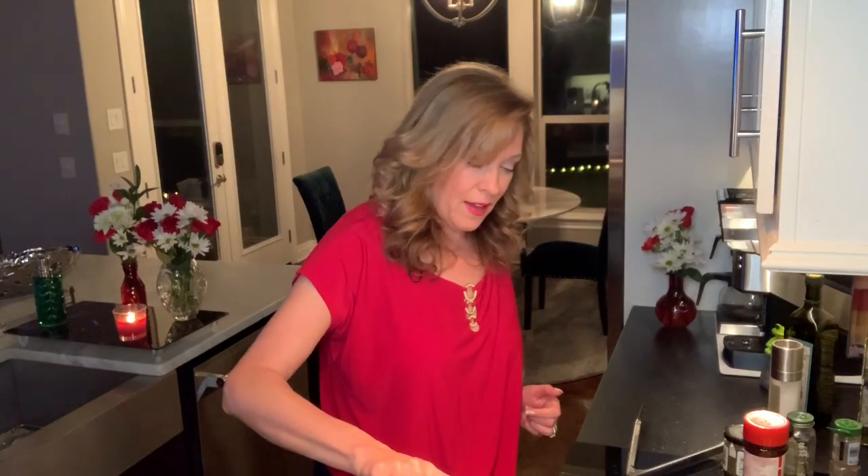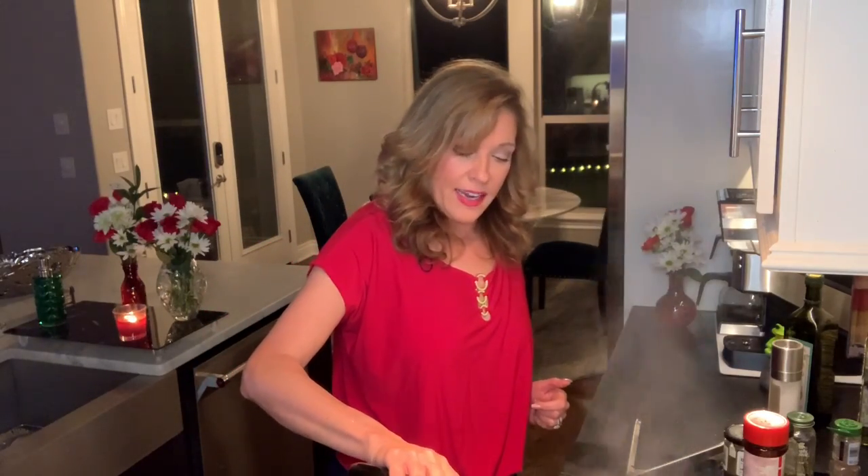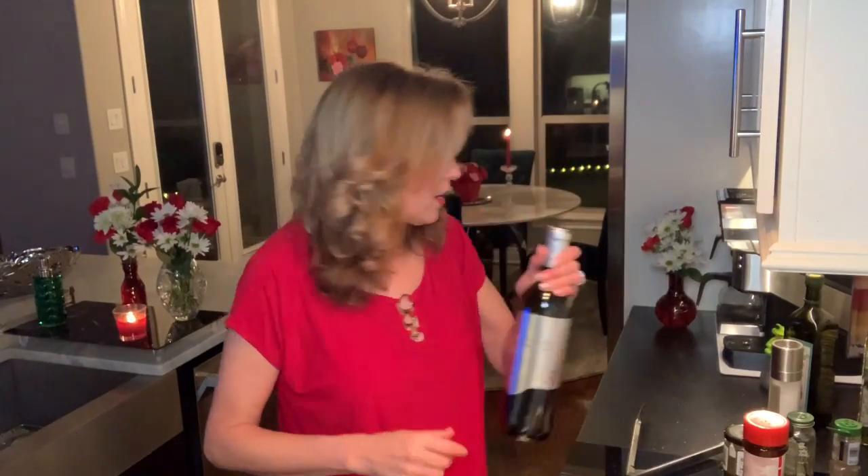Now I'm going to pour in the wine — about three-fourths of a bottle. I learned this trick from Julia Child with her boeuf bourguignon. She used three-fourths of a bottle of red wine, so I thought, what the heck — got to use that in my short rib recipe. And it does make a lovely sauce.